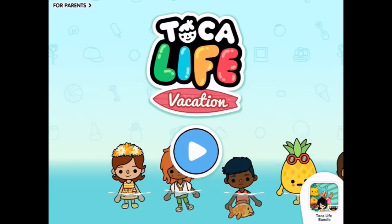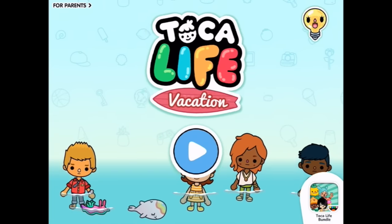Welcome to Toca Life Vacation. Let's press play and see what's happening in here today.